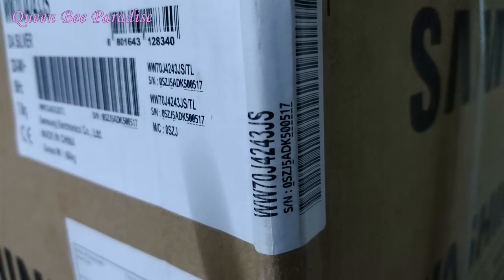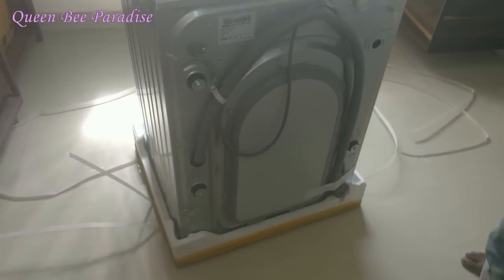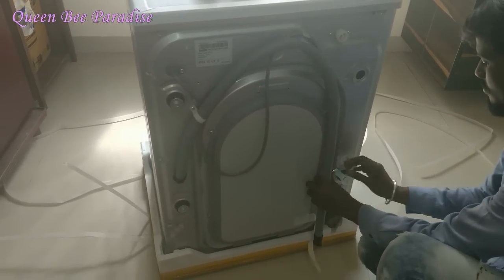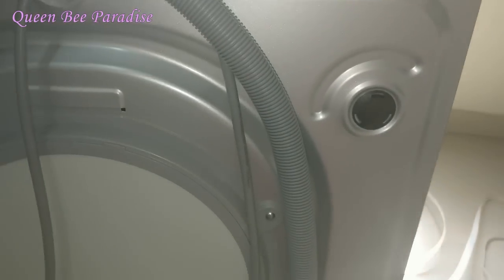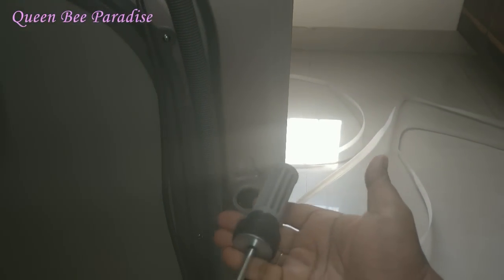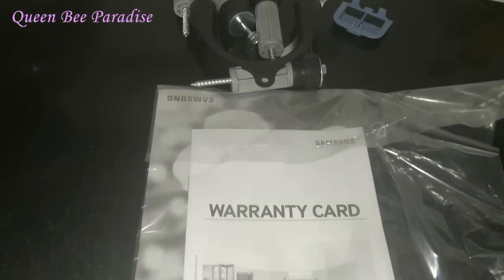If you are interested, please refer to the reference link in the description. Now we are going to unbox the washing machine, remove the transportation bolt, place the warranty card in the case, and fix the cap on the transportation bolt.